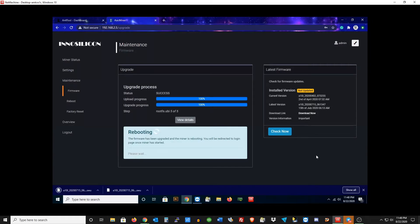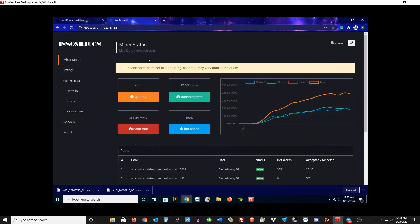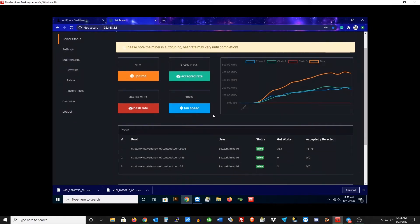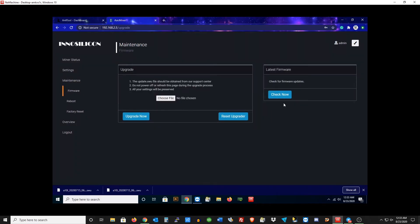After it installs, you can check and make sure that the firmware loaded OK just by matching up the file names and making sure you selected the right one. Now that the miner rebooted, let's just make sure and check everything. It will auto-tune after this, which can take 30 minutes up to an hour, so just let that sit. The hash rate will go up — it's just tuning right now so it's pretty low, but it will go up. Now go back to Firmware and hit the Check Now button; there should be nothing there. That'll be a good sign that the firmware actually installed.